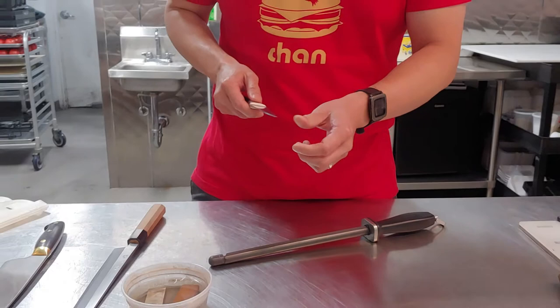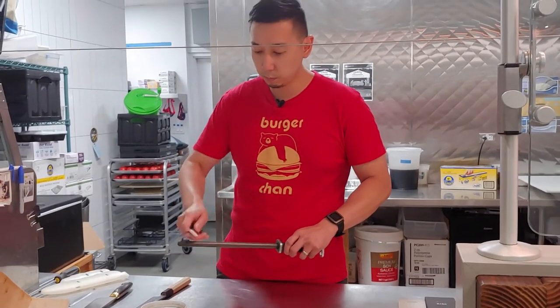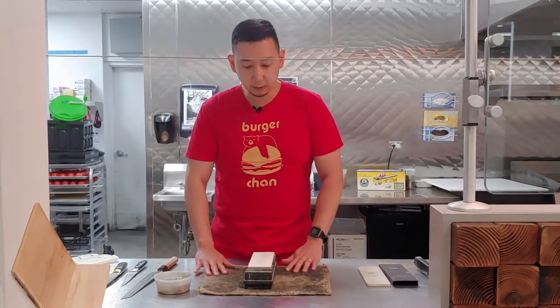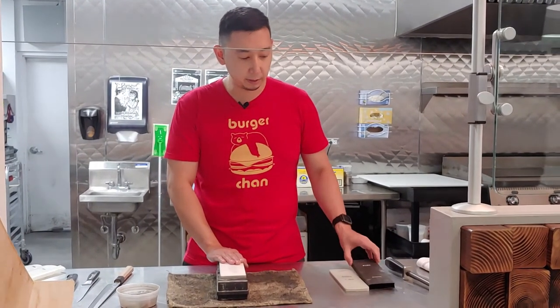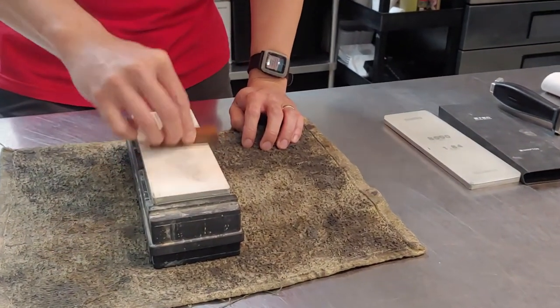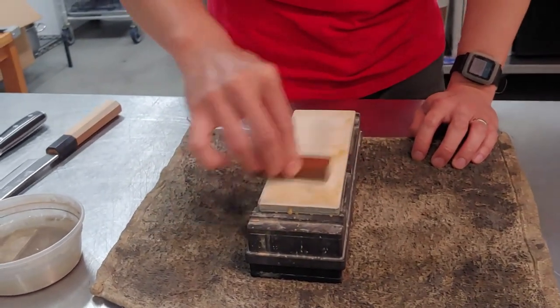Periodically check to see if there is a difference after honing. If you find yourself honing a lot and your knife does not feel noticeably sharper, it's probably time to sharpen. When that time comes, I recommend a sharpening stone. There are a lot of different stones on the market — some are synthetic, some are natural. I tend to like ceramics. Here I have the Shafton glass series. I like this one because it doesn't require soaking — a lot of wet stones require soaking for a minimum of 10 minutes, and sometimes they still feel very rough on your knife.